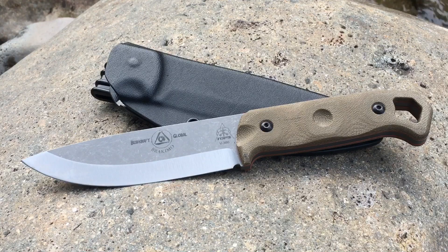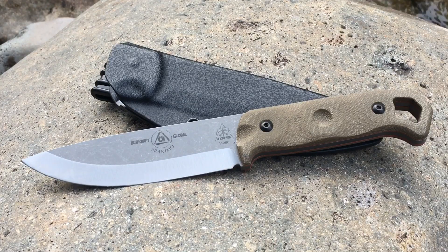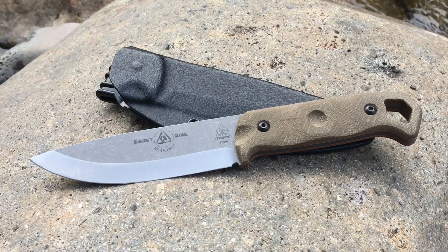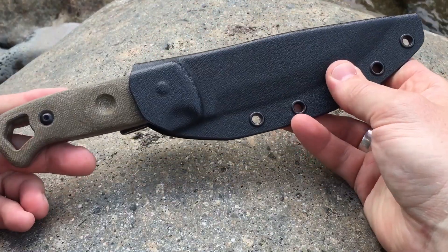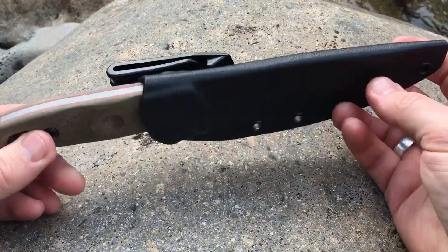Let's talk through some details on the Brachimo. 10 inches from end to end, 5.25 inches for your cutting edge, so you're looking at about 4.75 for the handle. You can see the bow drill divot in there. It is green canvas micarta on the handles with a very unique design for your lanyard hole. The weight for the knife by itself is 9.4 ounces and with the sheath it's 12 ounces. The sheath is made of Kydex and has a molded nylon clip that rotates in a variety of different directions, with holes so you can lash it to gear.